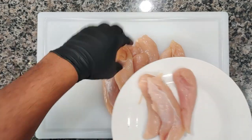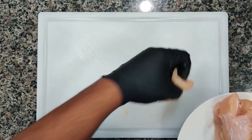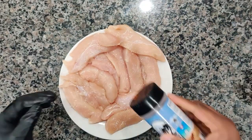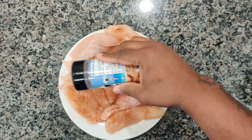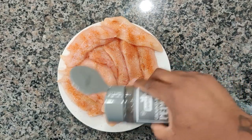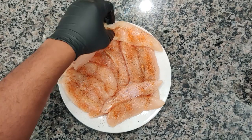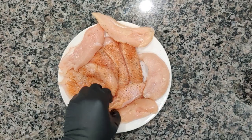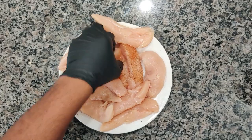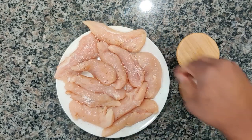Now we're going to go ahead and take our prepped chicken and give these a nice little seasoning. We need to season these liberally since there's not a lot of seasoning going into the actual sauce. We're going to hit it with some salt, our Everglades fish and chicken seasoning — this stuff is good — and some black pepper. Let's give them a flip and do the other side.